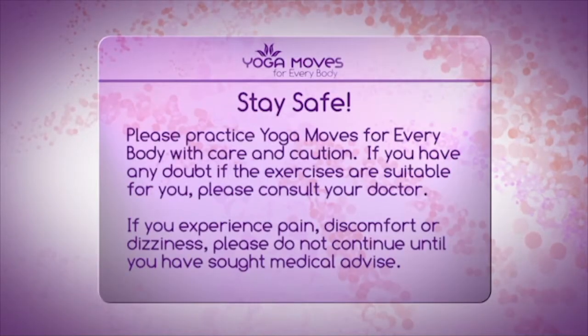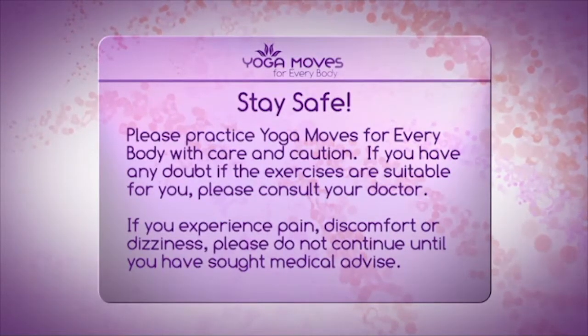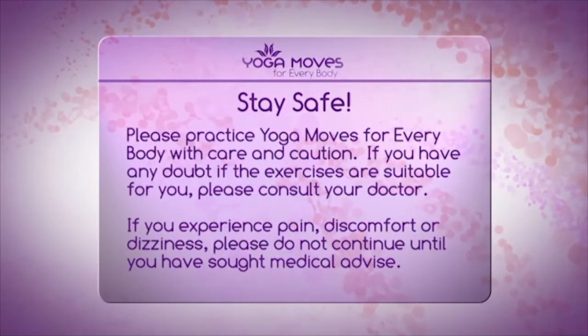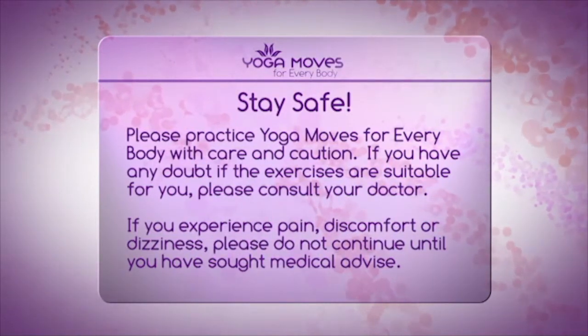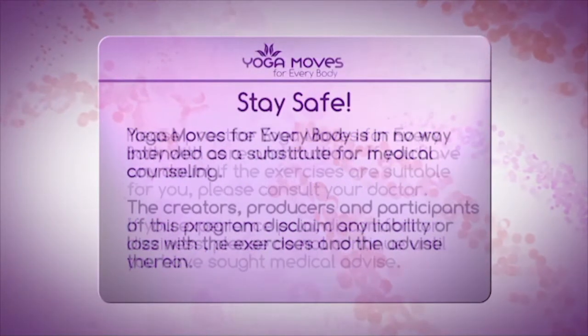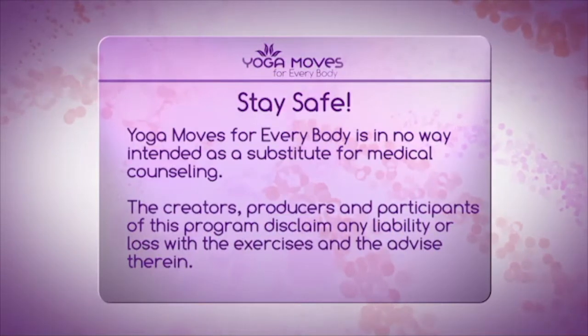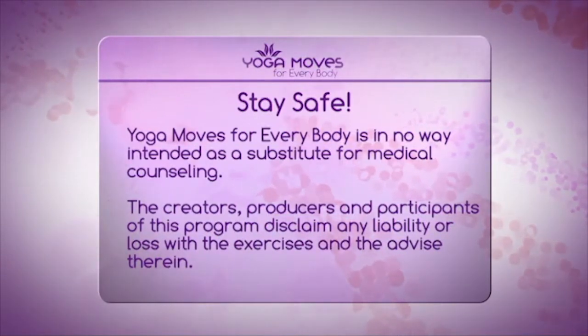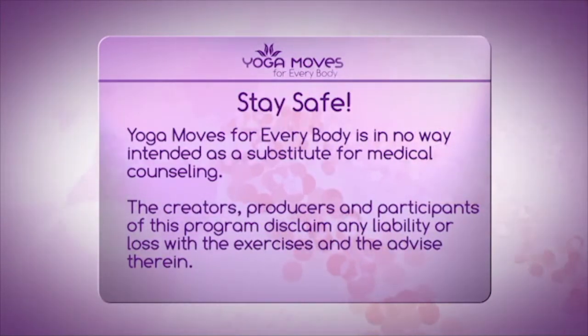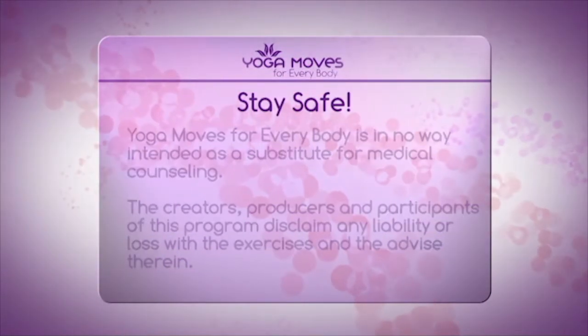Please practice Yoga Moves for Everybody with care and caution. If you have any doubt about whether the exercises are suitable for you, please consult your doctor. If you experience pain, discomfort, or dizziness, please do not continue until you have sought medical advice. Yoga Moves for Everybody is in no way intended as a substitute for medical counseling. The creators, producers, and participants of this program disclaim any liability or loss in connection with the exercises and the advice therein.